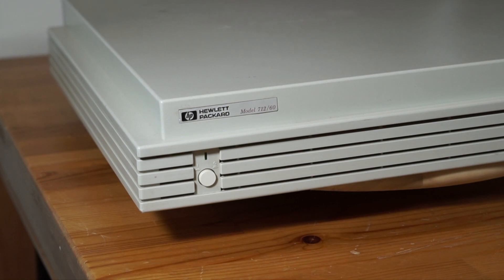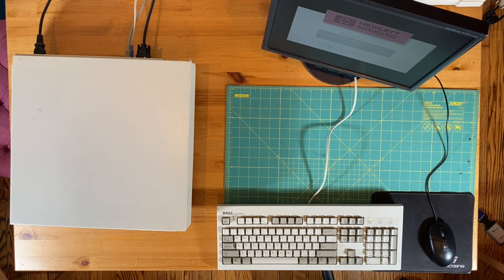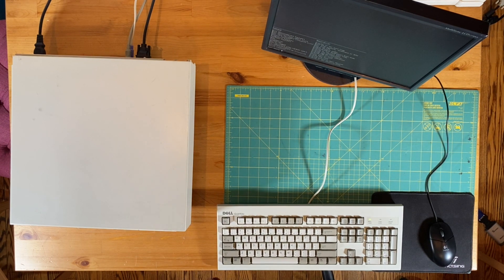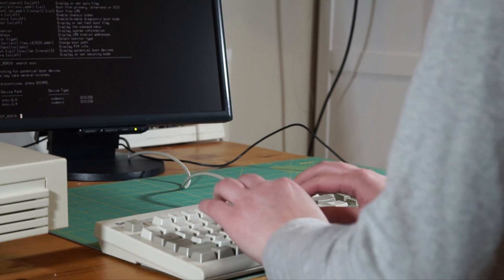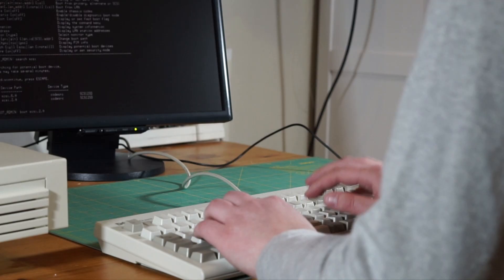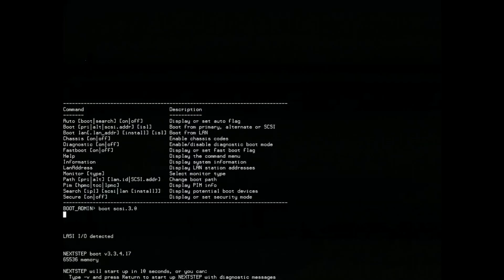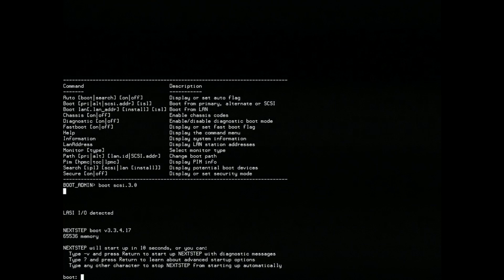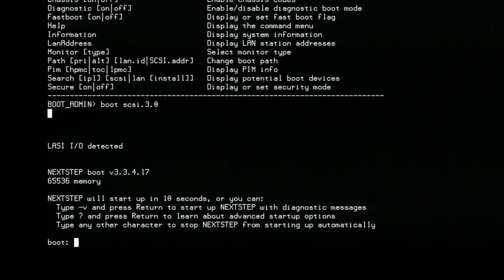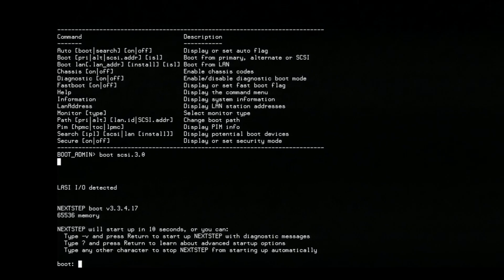I've put the SCSI-to-SD back in my workstation and I'm ready to try the install again. I'll boot from the fake CD drive on SCSI ID 3. Hey! We're getting somewhere! This is the NeXTSTEP bootloader. If you're familiar with Linux, it's doing pretty much the same thing as GRUB or LILO.